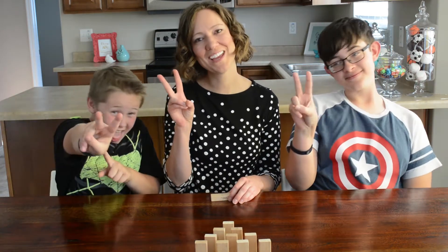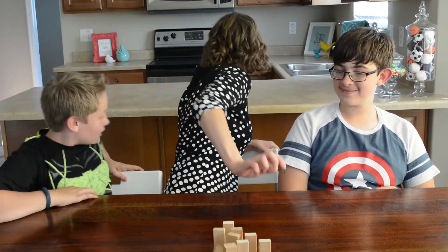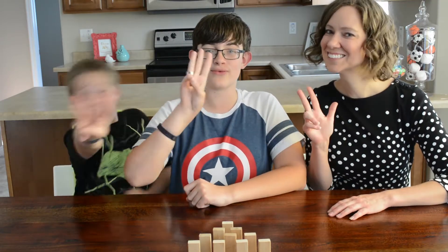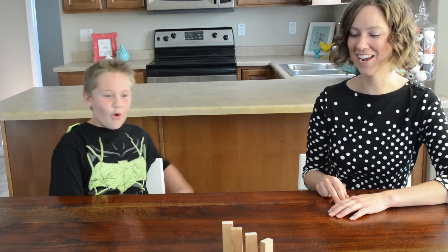Challenge number two is facing backwards. Challenge number three is...